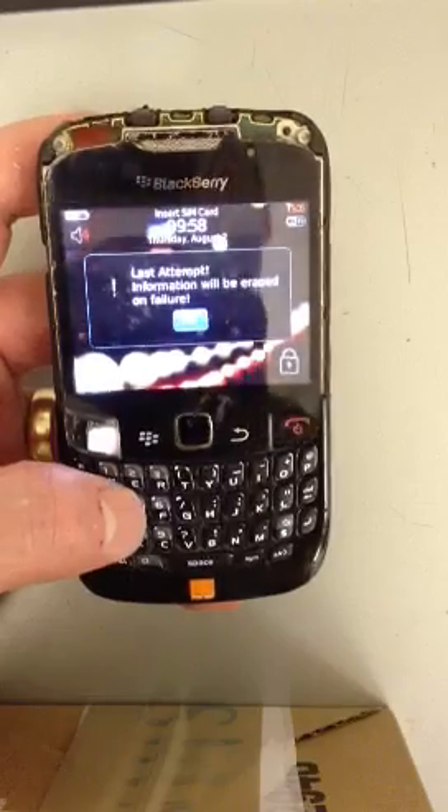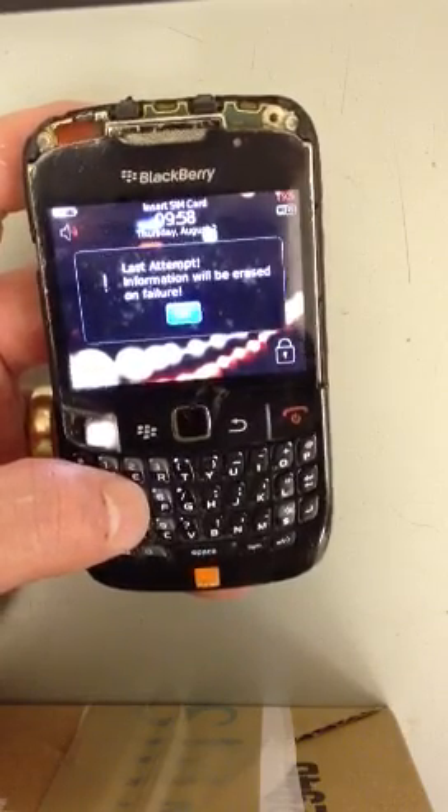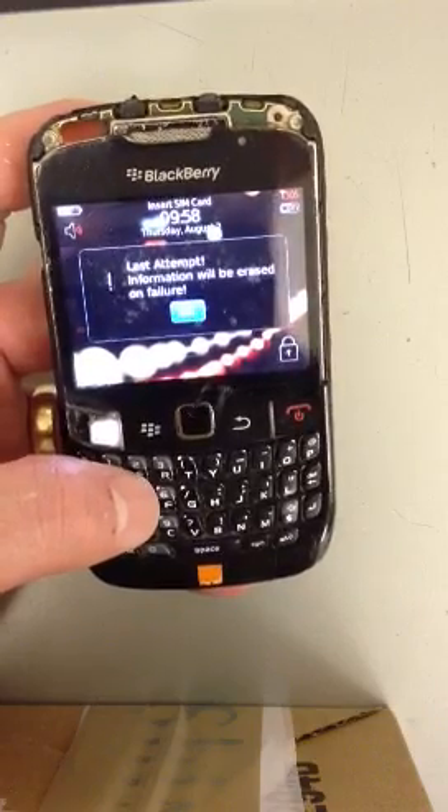It will reset back to its factory state, so you'll be able to get into the phone and start using it again. But like I said, it will wipe it — so anything that's not on the memory card or the SIM card, you will lose.